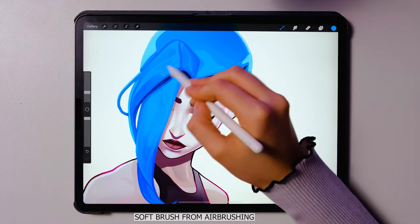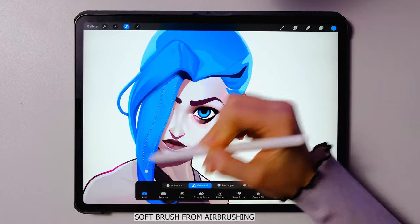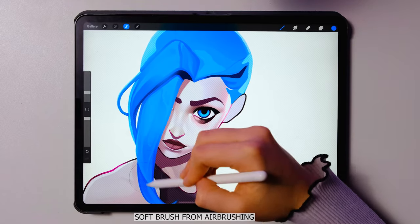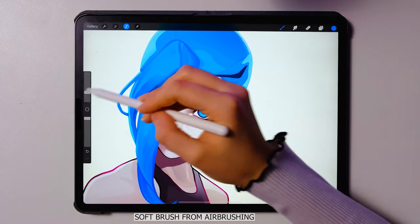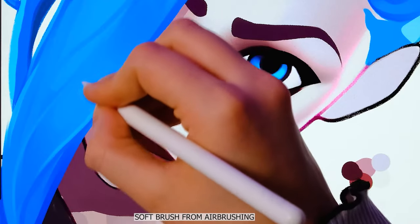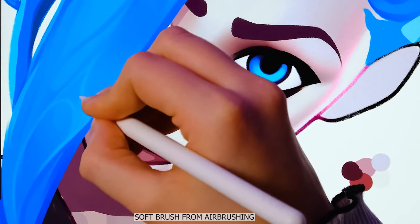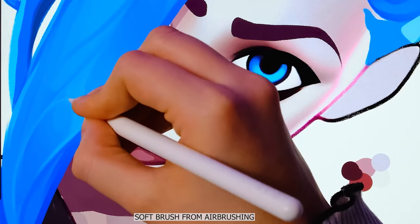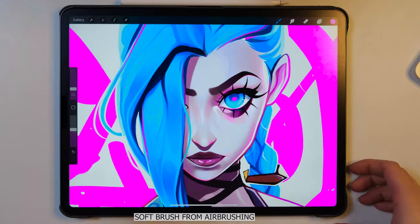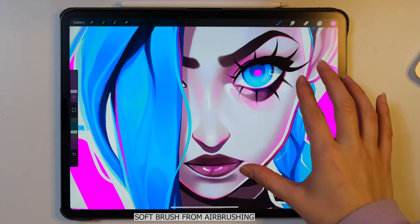Anyway, I hope you liked this video and I hope you liked this drawing — this is my favorite, actually. If you want to get my brushes, they are all on my website, aliciaprints.com. I will see you in the next video. Thank you so much for watching. If you want to see my face or hear my voice once again, make sure to subscribe to my channel with the bell icon so you get notified every time I post a new video. Okay, bye, I love you, bye.